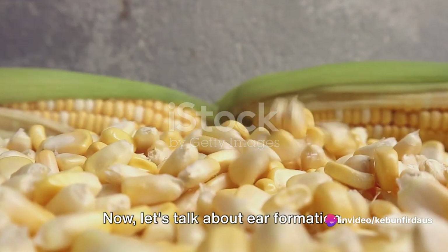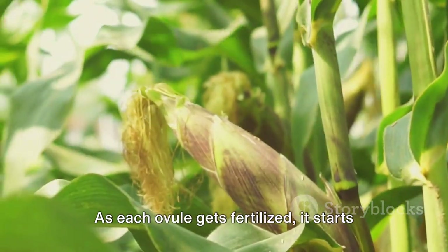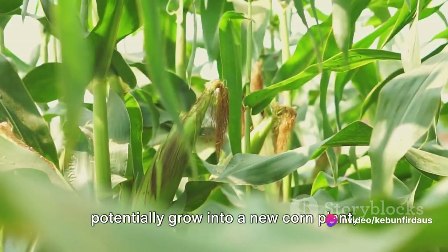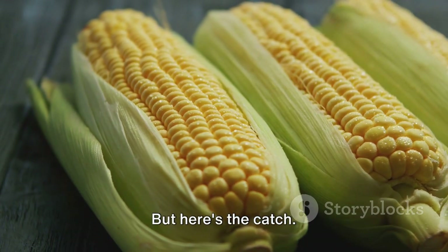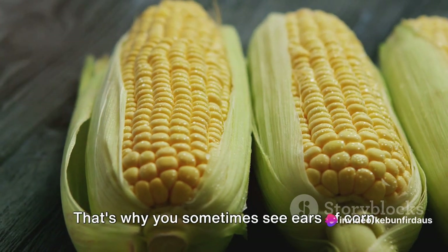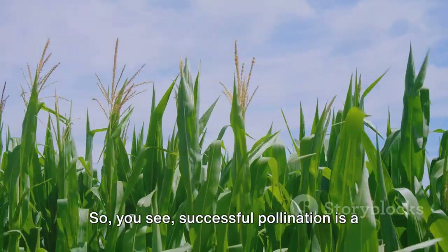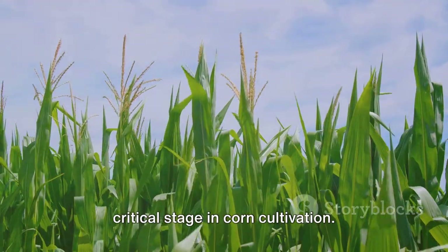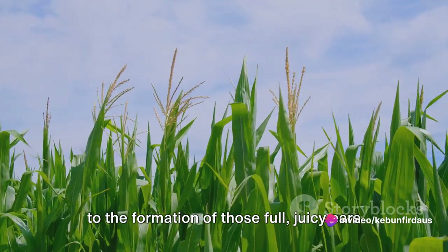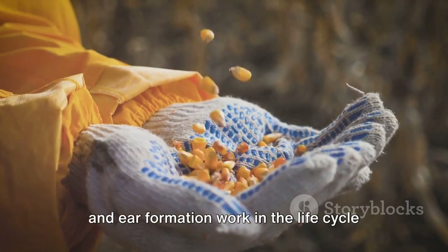Now, let's talk about ear formation. After the pollen has done its job, the ear of the corn begins to form. As each ovule gets fertilized, it starts to grow into a kernel. Each of these kernels is a seed that can potentially grow into a new corn plant, given the right conditions. But here's the catch — if the pollen doesn't reach all the silks, not all the kernels will develop. That's why you sometimes see ears of corn with missing kernels. It's all down to whether each silk received its pollen delivery. Successful pollination is a critical stage in corn cultivation — a delicate dance between the tassels and the silks, aided by the wind, leading to the formation of those full, juicy ears of corn we all love.